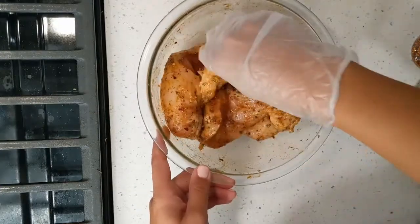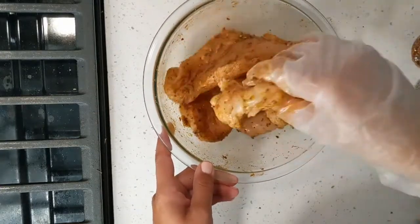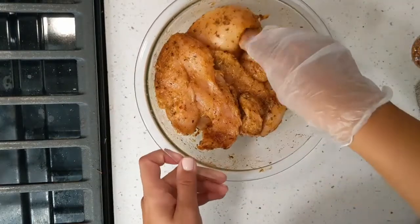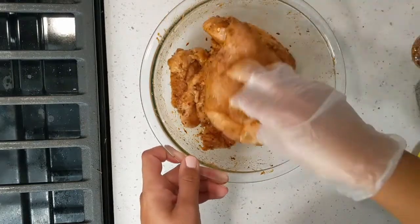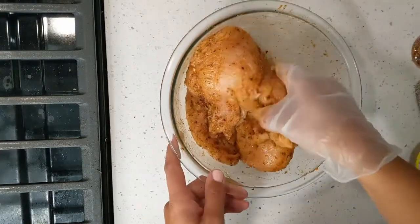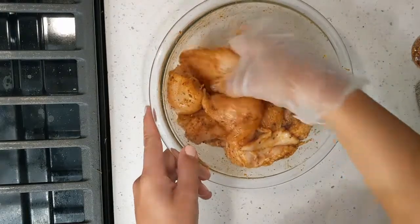Also, don't forget to wash and thoroughly clean your chicken. If you use any other kind of meat, make sure to properly wash that with water, lemon juice, lime juice, or even vinegar. Don't trust the people who tell you not to clean your meats — those are not your friends. So now this is nicely marinated and I'm going to let this sit for a few hours.